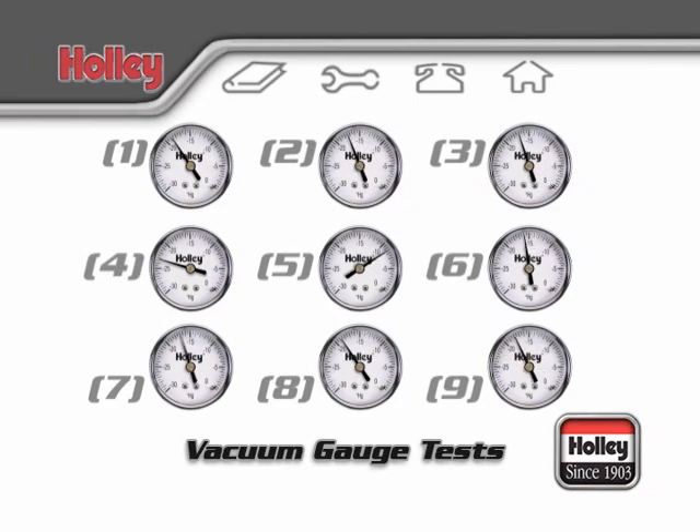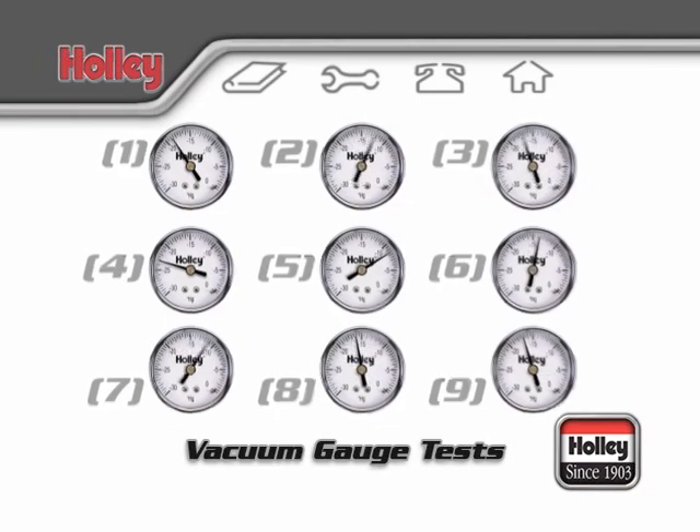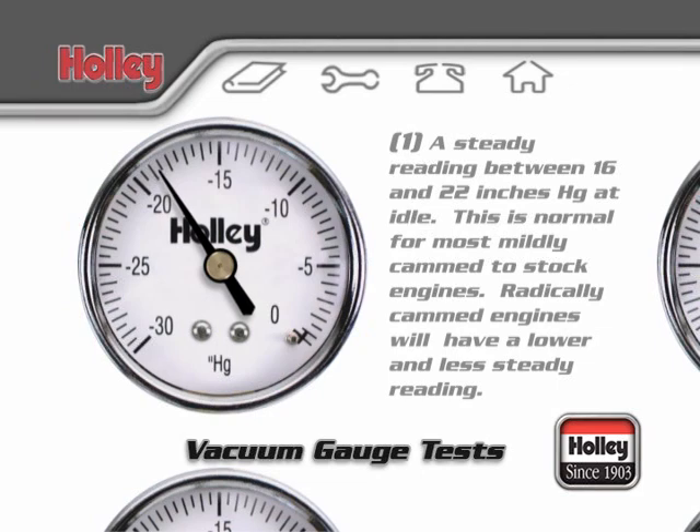The following are some typical gauge readings and what each indication means. A steady reading between 16 and 22 inches at idle is normal for most mildly cammed to stock engines. Radically cammed engines will inherently have a lower and less steady reading.